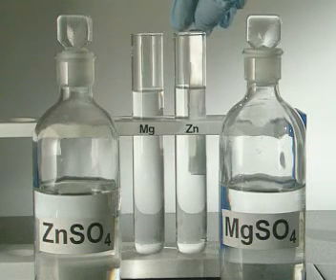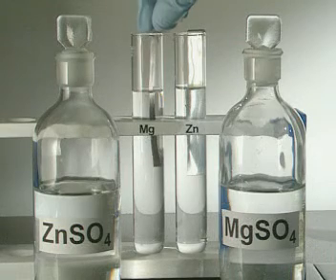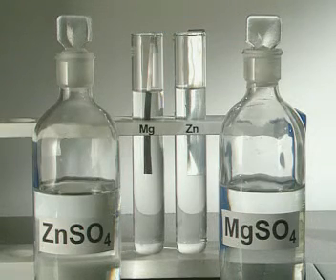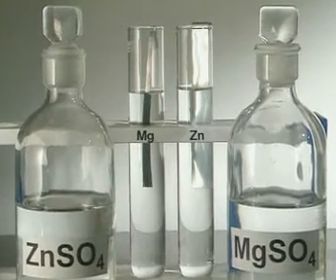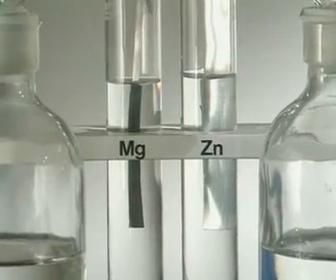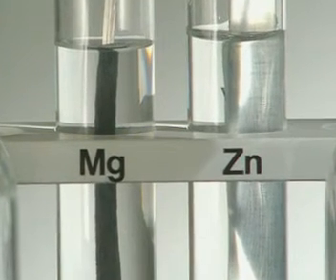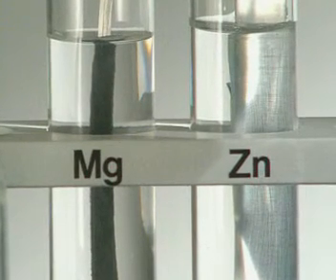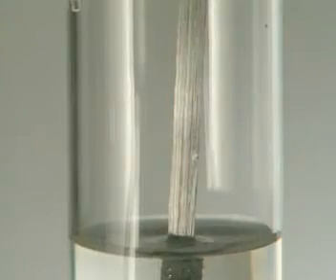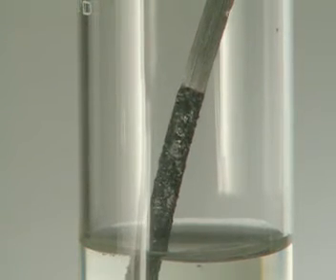Placing zinc metal in a magnesium solution and magnesium in a zinc solution will help determine which of these two is more reactive. Nothing happens to the zinc strip on the right, but magnesium reacts instantly, displacing the zinc from solution. Magnesium is the winner — it's the most reactive.